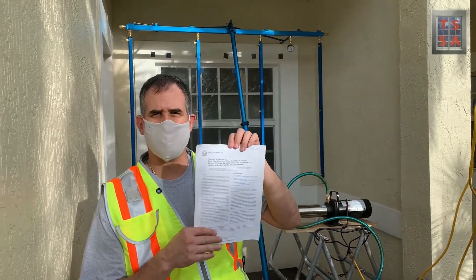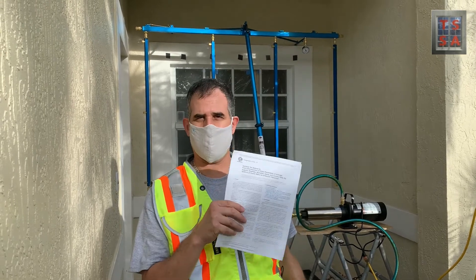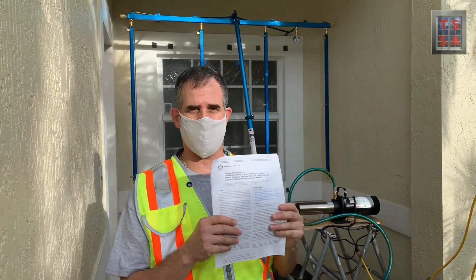We have a copy of the standard with us. According to the standard, you need to keep a copy of it so you can reference it as you're doing your test.